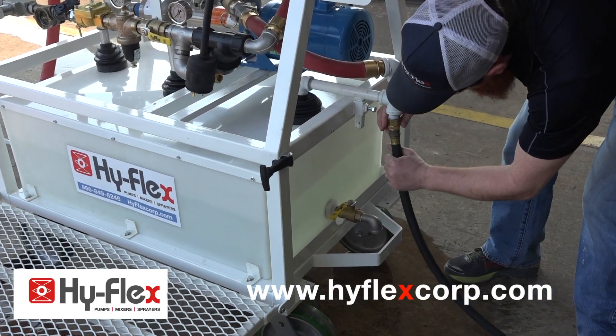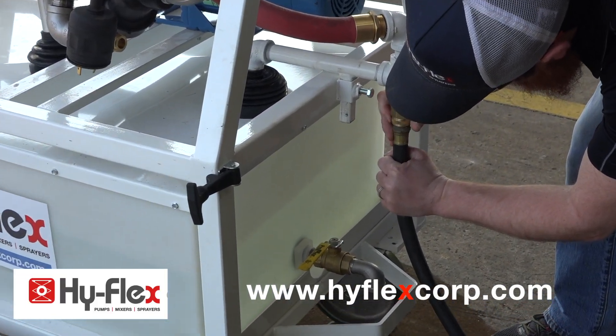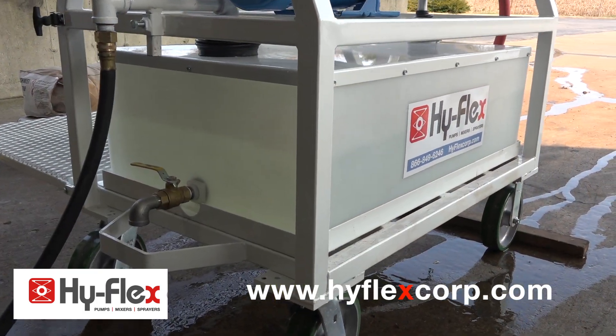Hook up the water hose connection. The water supply needs to be 10 gallons per minute. Fill up the water tank.